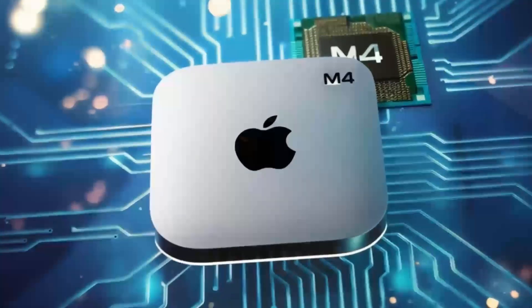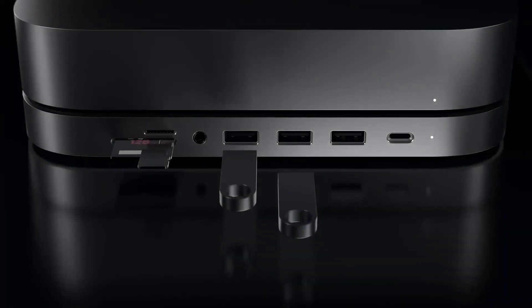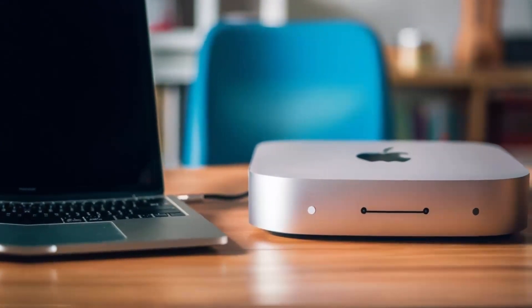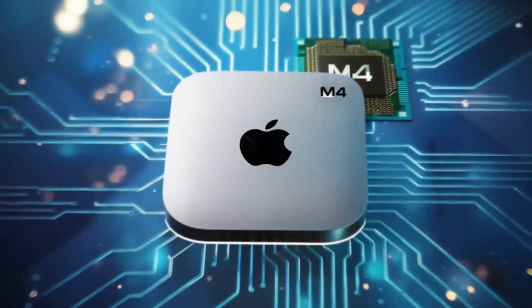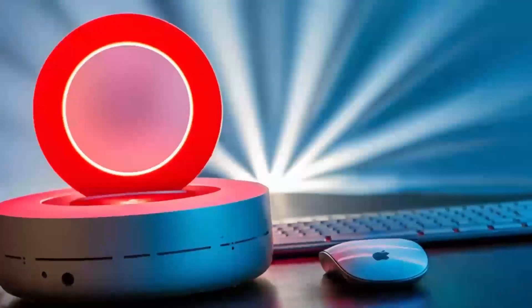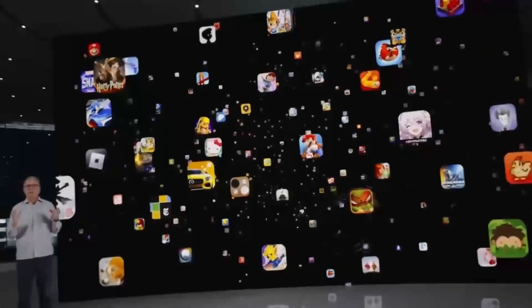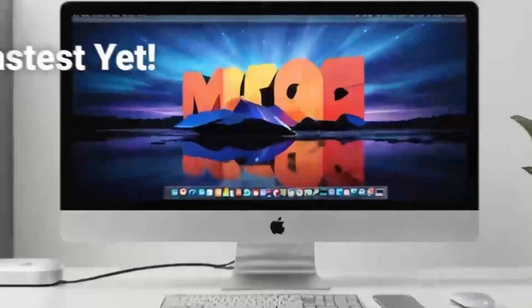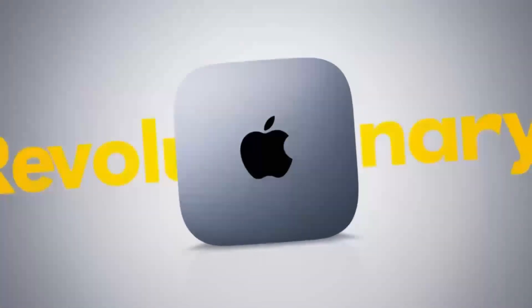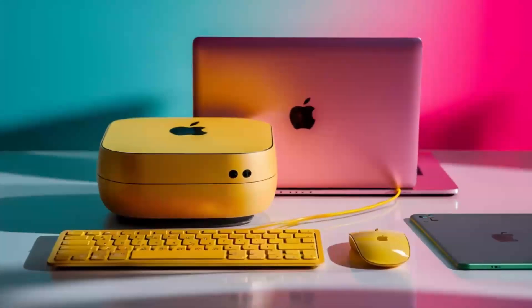In conclusion, the Satechi Mac Mini M4 hub is a great choice if you're looking for a sleek, high-performance hub that's designed with Apple users in mind. The build quality, performance, and range of features make it a solid investment for anyone who needs to expand their Mac Mini's capabilities. If you found this review helpful, don't forget to hit the like button, subscribe, and leave a comment below with any questions or thoughts you have on the Satechi Mac Mini M4 hub. I'd love to hear from you, and I'll see you in the next video!